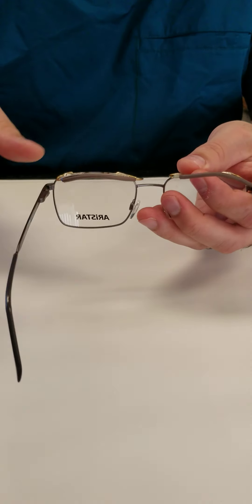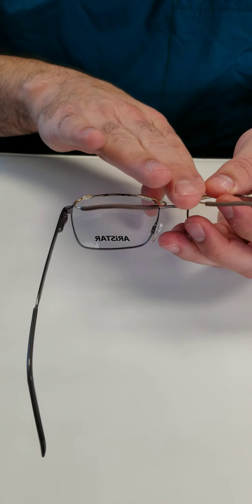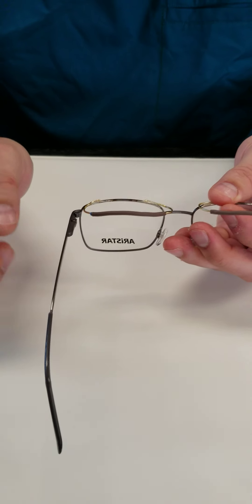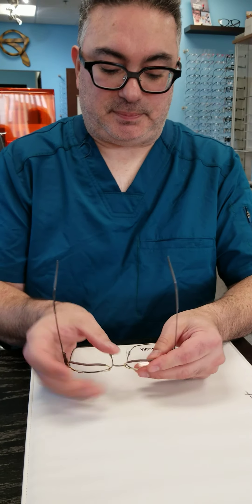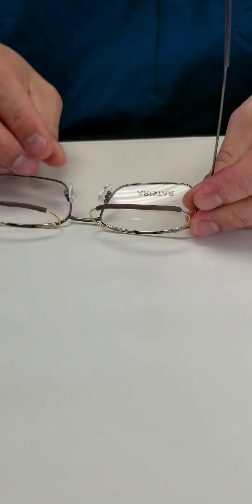This is Al from Crystal Eye Care. We're going to go over in this video how to adjust the ptosis crutch. Ptosis crutches always should have this bend right here — on the top it should basically contour the top of your brow.